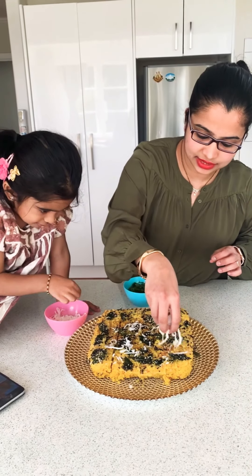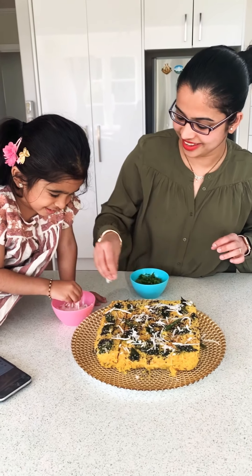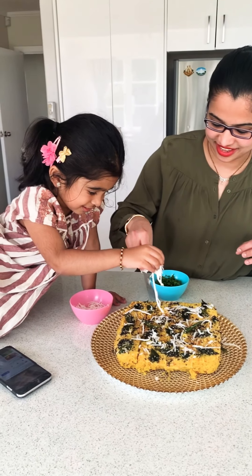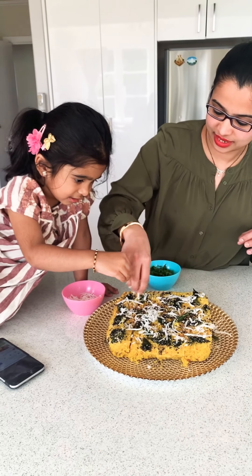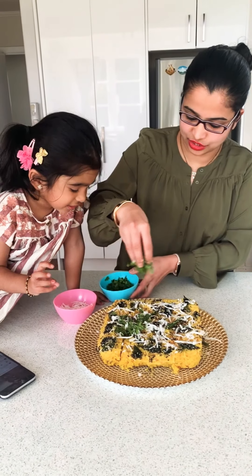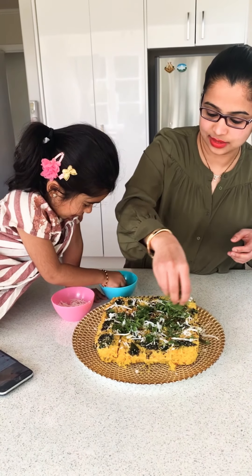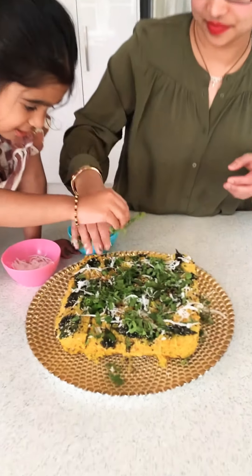We will be putting some fresh coconut on top and then some fresh coriander to finish off our dhokla.